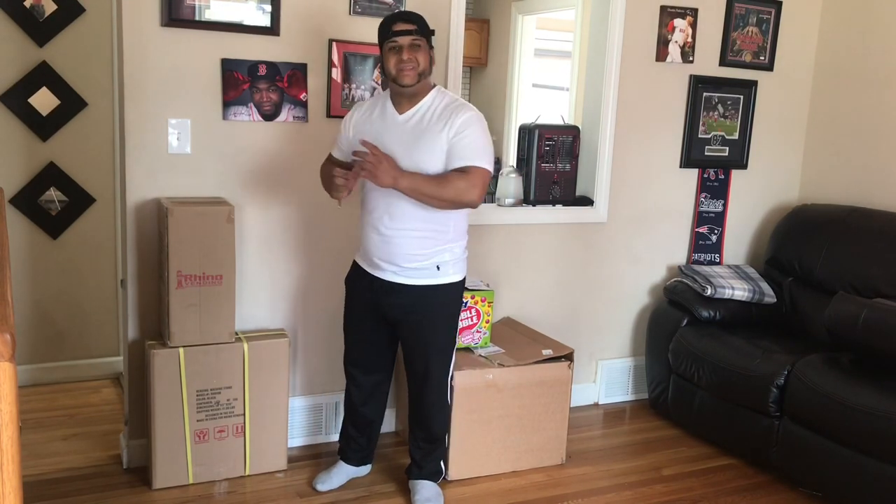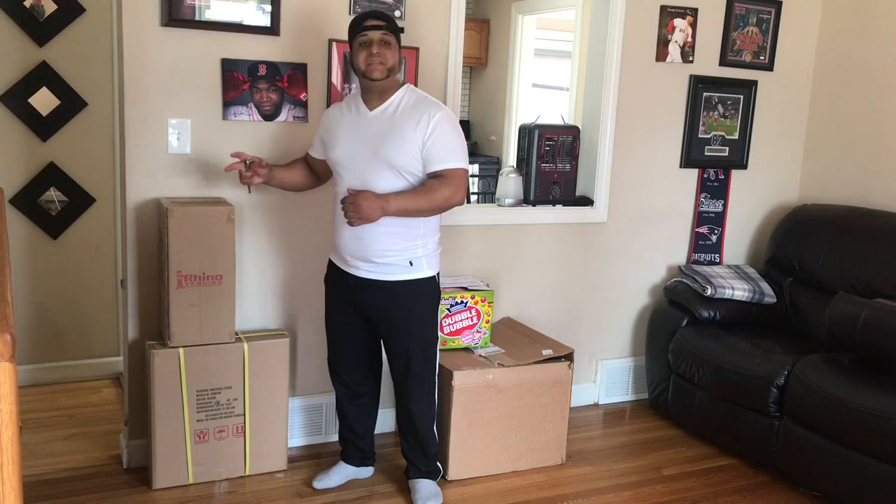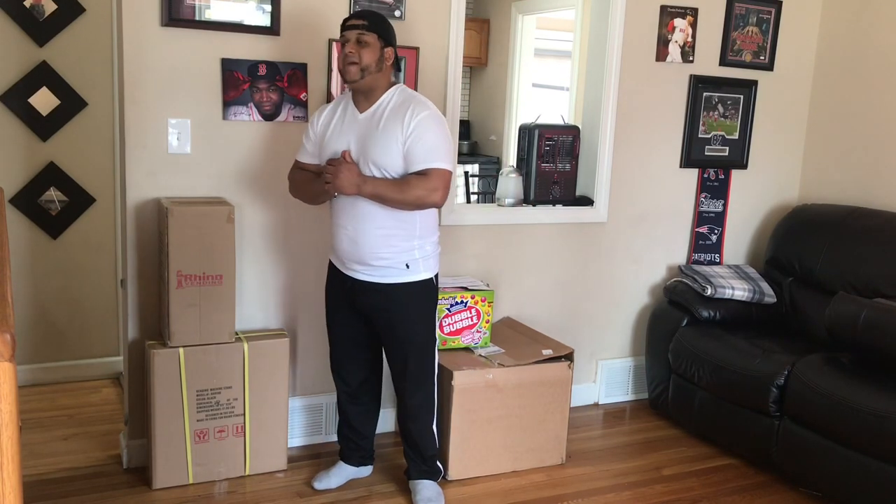Today we're going to do something a little similar to what we did in a previous video where we did the unboxing of this machine. But I don't want to do so much talking — I just want to show you guys exactly how to step by step put this machine together. It's super easy. I want to show you everything that comes inside the boxes — the screws, the flange, everything — and show you how to put it together properly and make sure everything is tightened and secured, so when you go place it you have no problems.